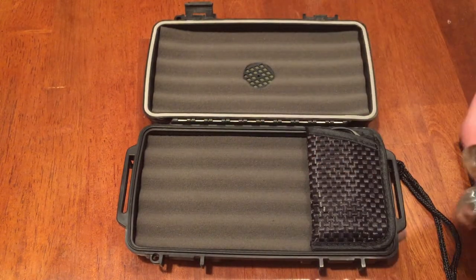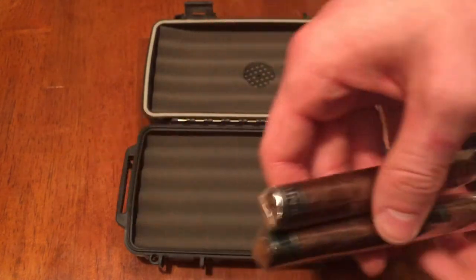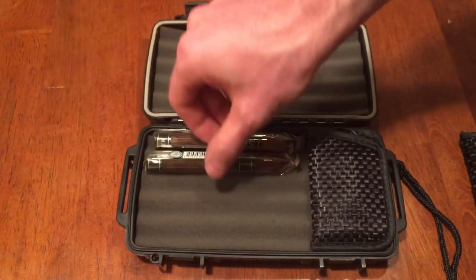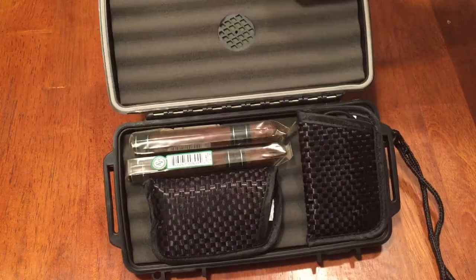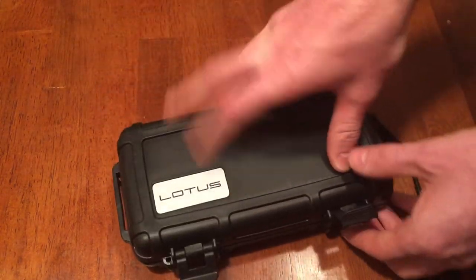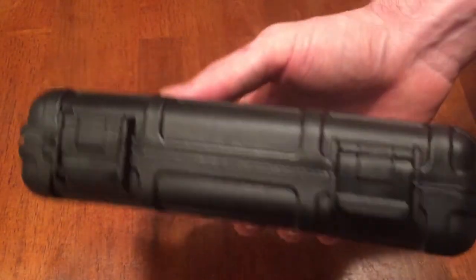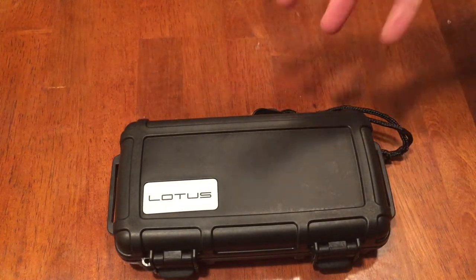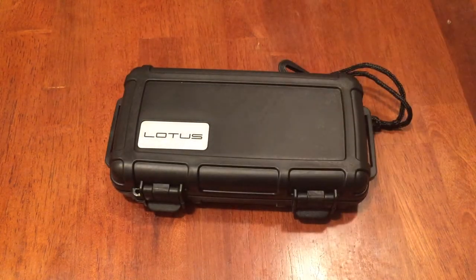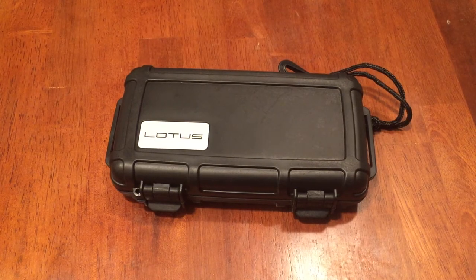Right now I have a couple of Drew Estate Java cigars in here, along with the cutter and the lighter, and it all fits in here perfectly. Close it up — nice tactile click when you close it and it feels really nice. I'll put a link in the description where you can buy everything you've seen in the video.